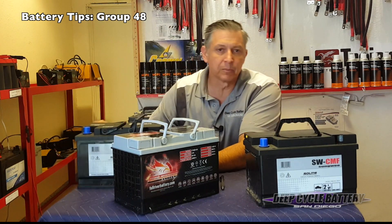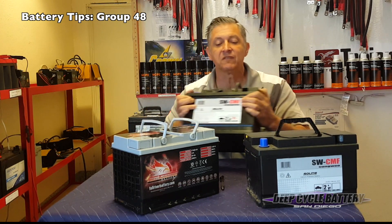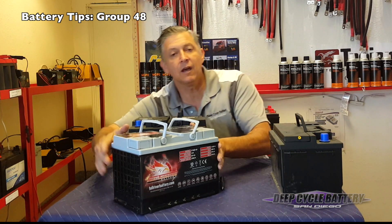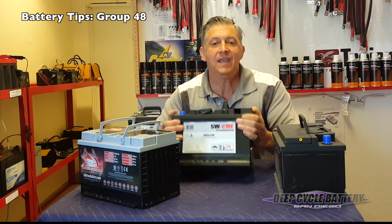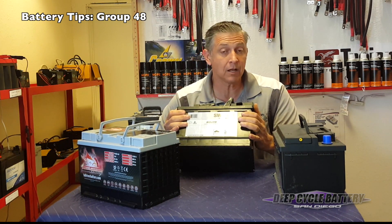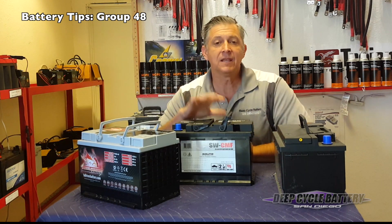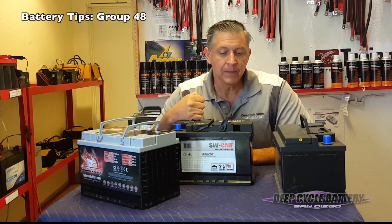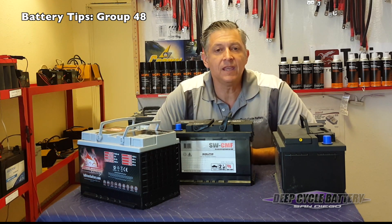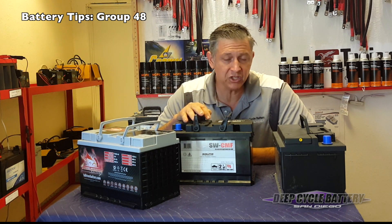So this is the water style battery. The next level up, also produced by Solite and again by Hyundai, is an AGM group size 48. It has the same footprint as all the others but more cranking amps — 860 cranking amps. If you shake the battery, the electrolyte is called acid starved; it's immobilized in between the plates and the separator. This battery is superior to the flooded style for a few reasons: it charges quicker, has a lower self-discharge, and has the ability to run accessories, so it has a little bit of a cycling nature. It's actually very affordable for an AGM.